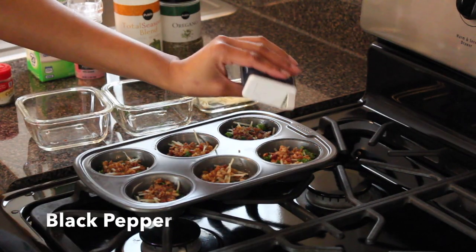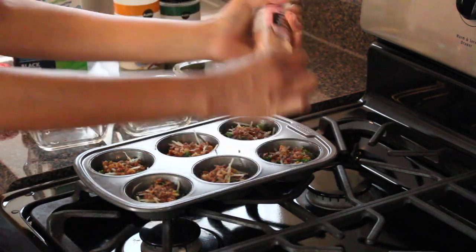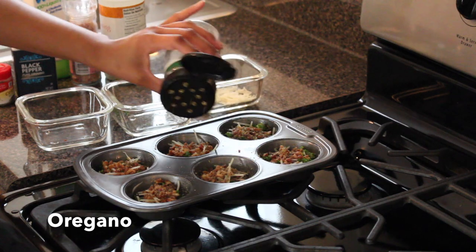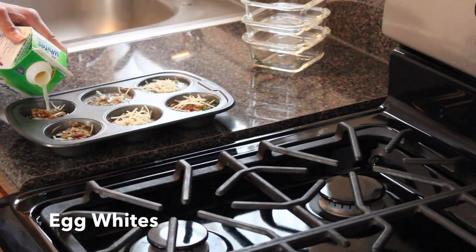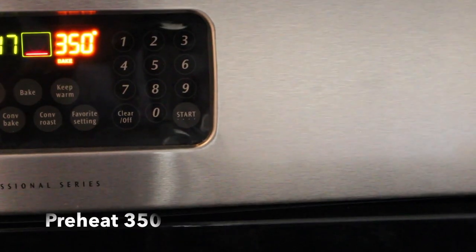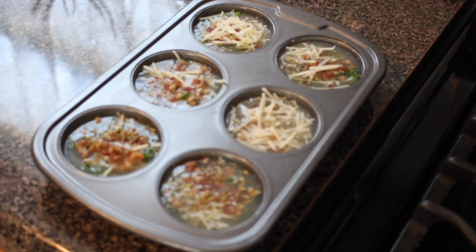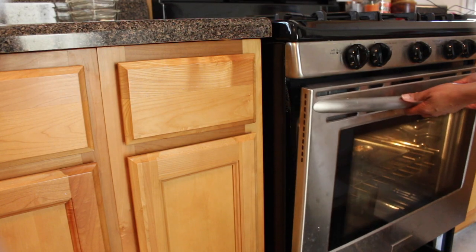Now we can season it with celery seed, black pepper, pink Himalayan salt, total seasoning blend, and oregano. Then you want to add egg whites to the mixture. Preheat your oven to 350 degrees and bake for about 20 minutes.